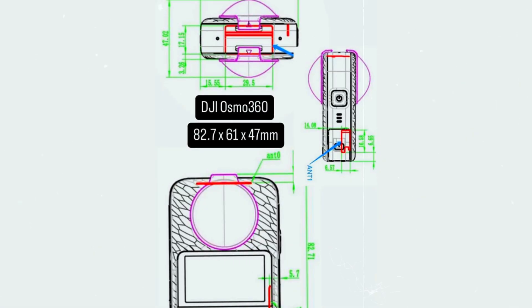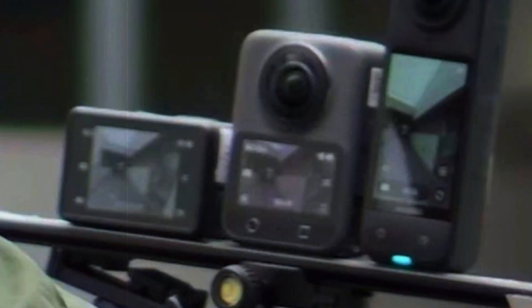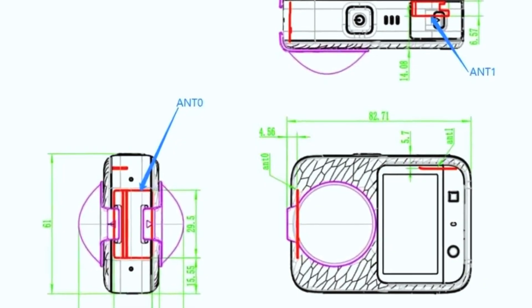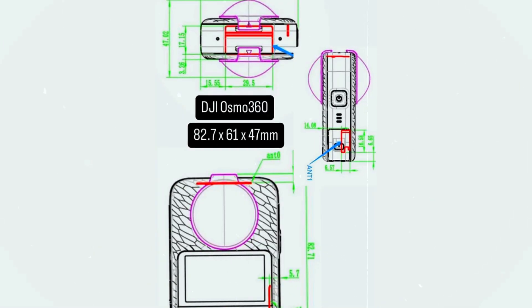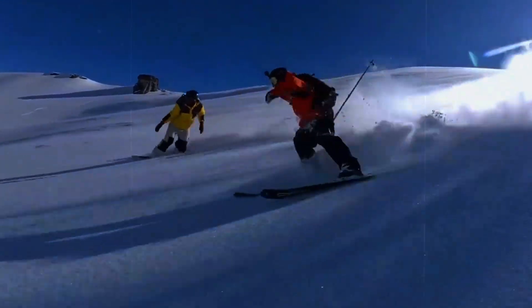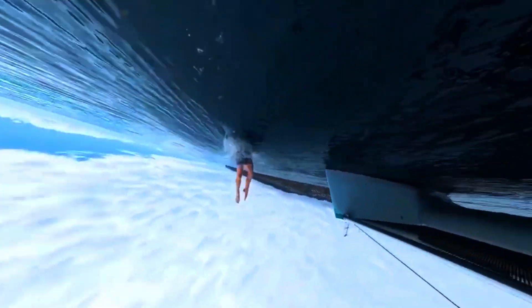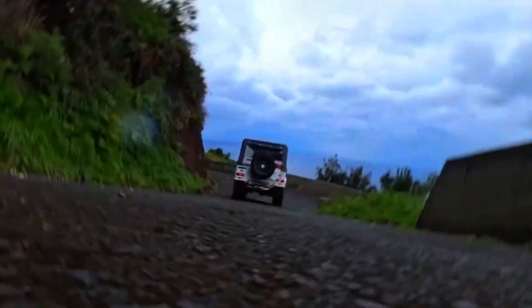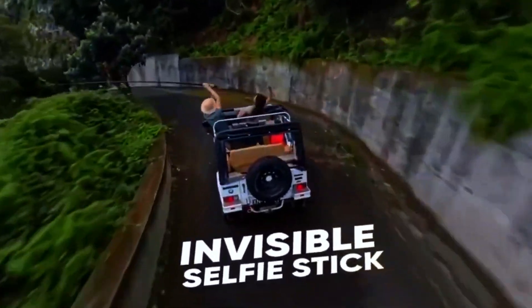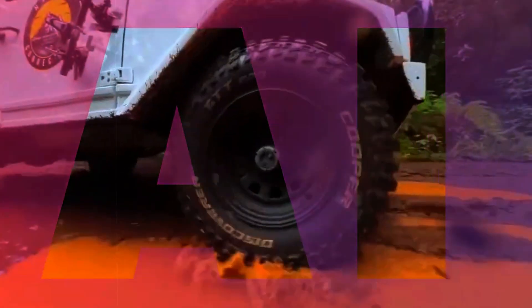The DJI Osmo 360 is rumored to come with smart AI-powered features that could make content creation easier and more intuitive. One of the expected features is automatic tracking, which could allow the camera to follow subjects smoothly without requiring manual adjustments. Scene recognition might also be included, helping the camera adjust its settings automatically based on the environment. Additionally, DJI could introduce intuitive editing tools that use AI to enhance footage, making the Osmo 360 a great choice for both professionals and casual users looking to create high-quality content with minimal effort.